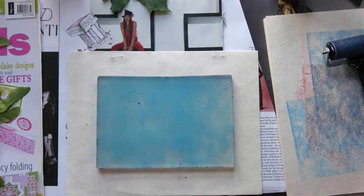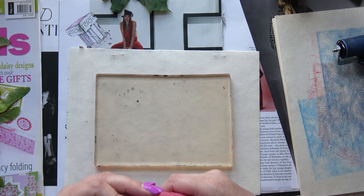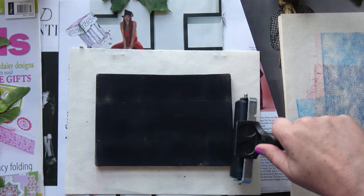Just doing another plain one. It's useful to have a pile of plain ones before you get cracking really. Now I'm going in with some Payne's grey — it's so dark it looks like black, but it's got a slight blue tinge to it.